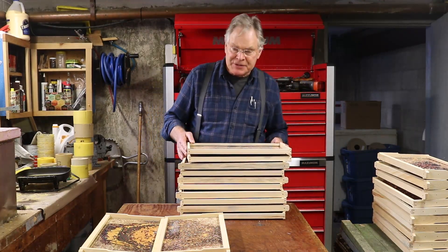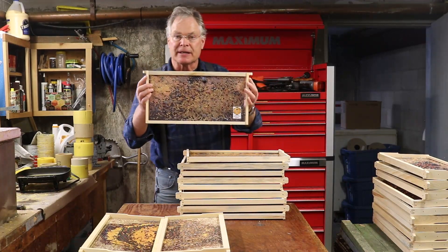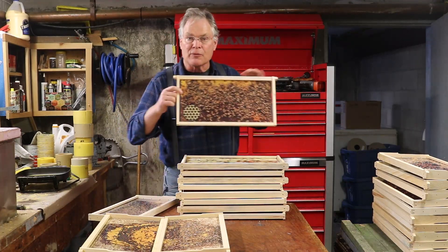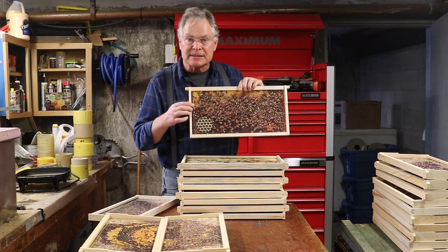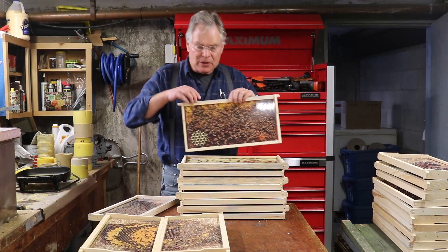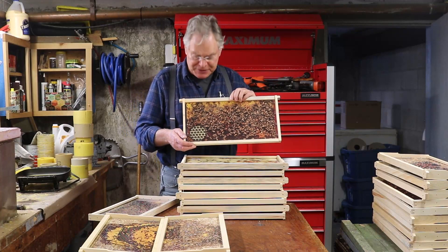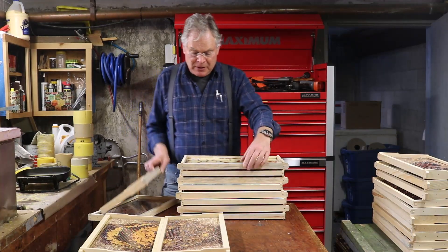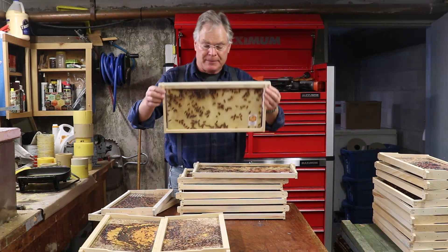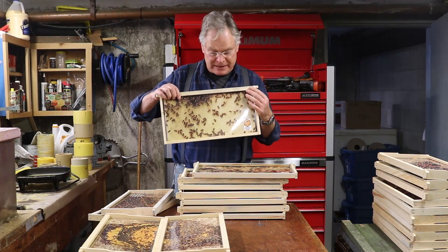This set of ten includes the four you see here but also things like a beautiful frame of pollen, and a frame with a close-up showing eggs, since those are kind of hard to see. Most of this normal set doesn't have anything artificial in it — we want it to look as natural as possible, but we did include the eggs. We've also got pictures showing what foundation looks like so beekeepers can explain to others how bees build comb in a modern beehive.